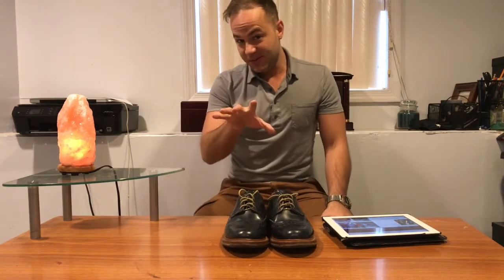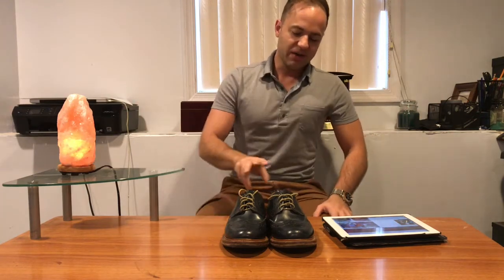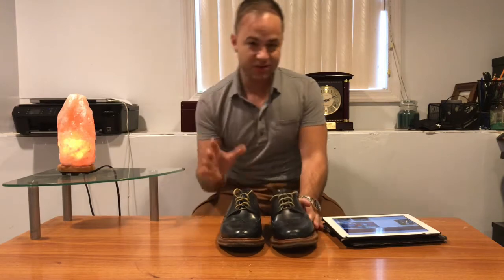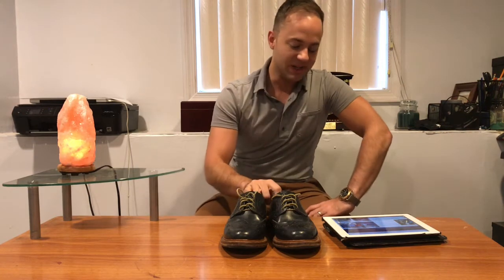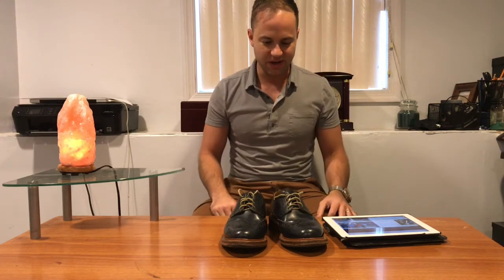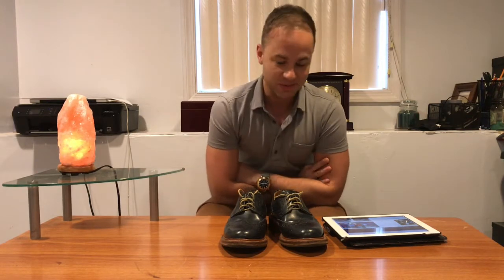I also heard a rumor — and maybe you shoe enthusiasts could confirm this for me — I heard that Sanders is actually made either in the same factory or shares room within the same factory as Trickers, which would explain a lot. I don't own a pair of Trickers, but looking at pictures of Trickers and looking at pictures of these, they look to be about the same quality of craftsmanship and materials. If somebody told me these were a pair of Trickers, I would believe them. Trickers is also a UK-based shoe company that makes some really good looking stuff. I would put Sanders and Trickers on basically the same level. Please, anybody with experience with both brands, corroborate some of my ramblings here.